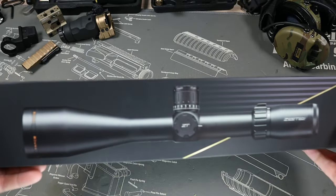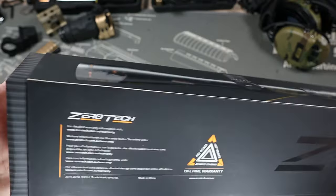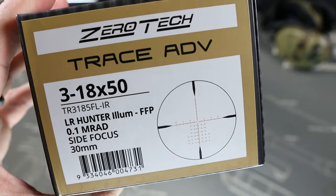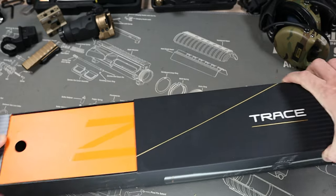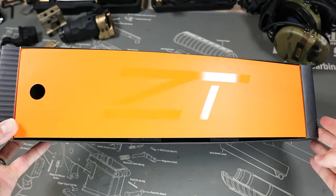Here's our box for our Trace Advanced. Looks pretty nice. On the side you can actually see what the reticle looks like — 3x18x50 and all the details. Let's pull this all out. This looks pretty nice; I like that cool little orange logo on there.